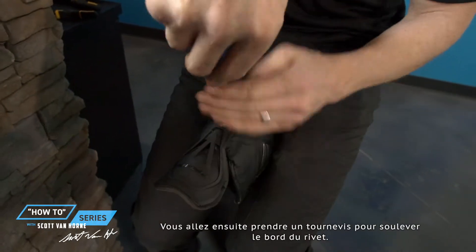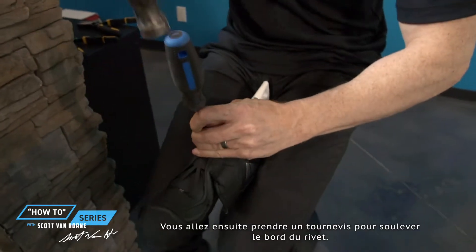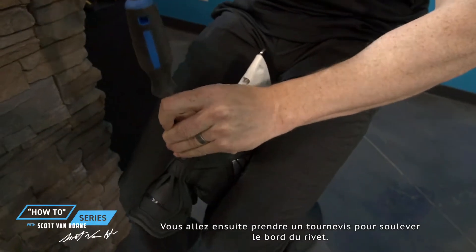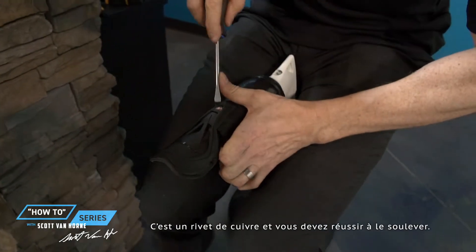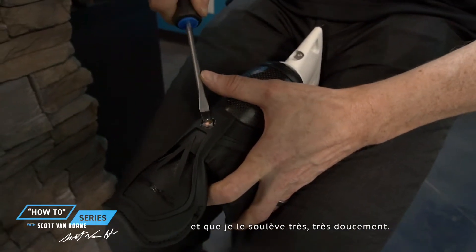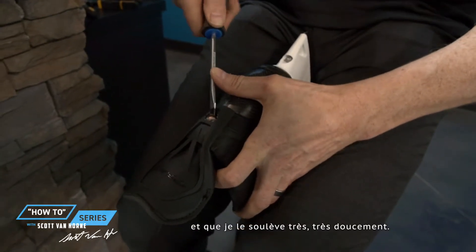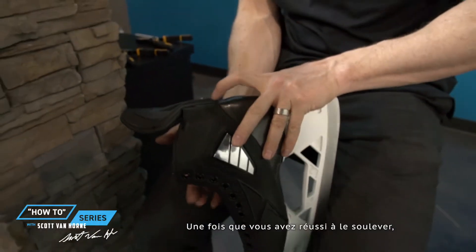Then you need a screwdriver, and you're basically trying to get it to pry under the edge of the ribbon — there's a copper rivet in there. You just have to get the screwdriver under there. You can see now I've got the head of my screwdriver under the edge and I'm just very gently prying it up.